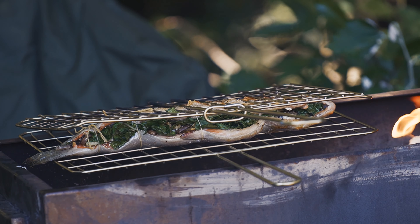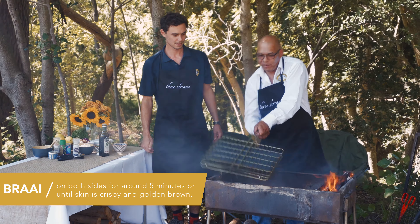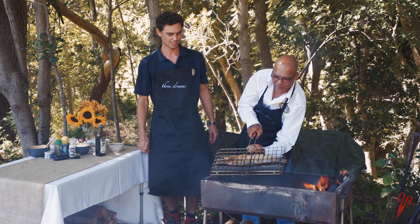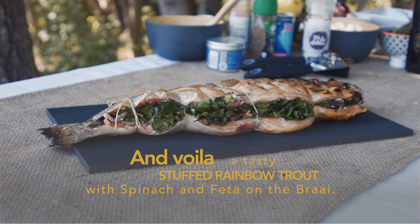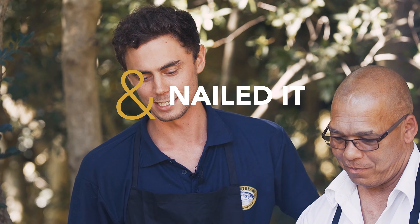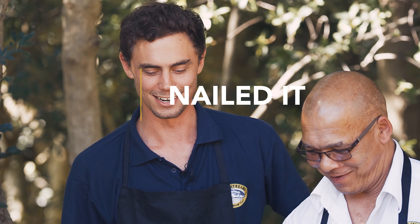Our fish is ready — it's been on the braai for about 15 minutes, and we're just going to plate it now. Here we have a perfectly cooked spinach and feta rainbow trout on the braai. Don't be scared to braai fish, it's very easy. Llewellyn and I just nailed it. Non-stick.